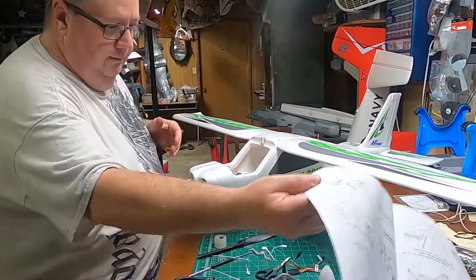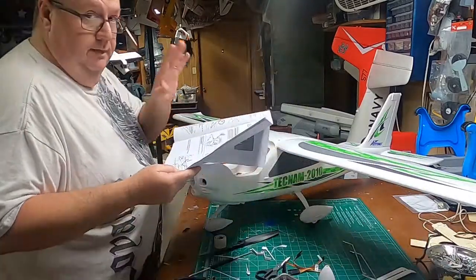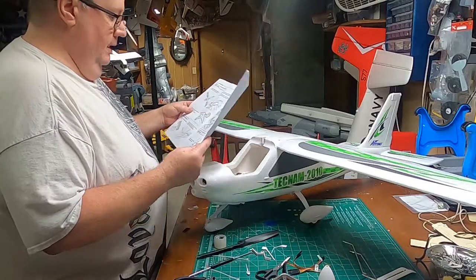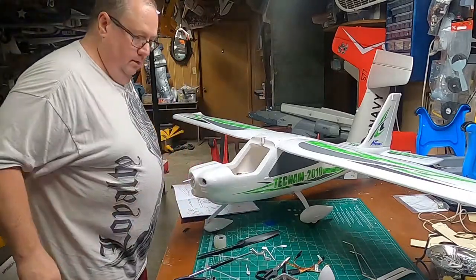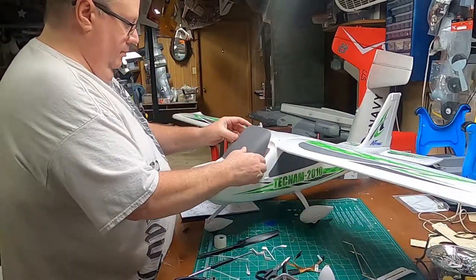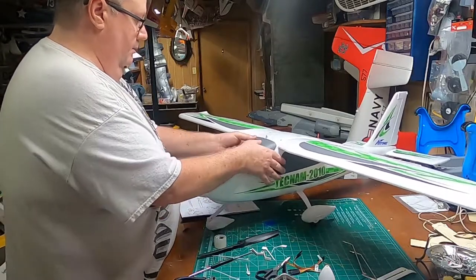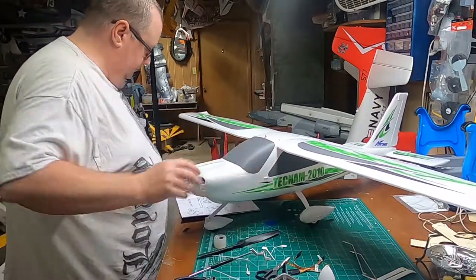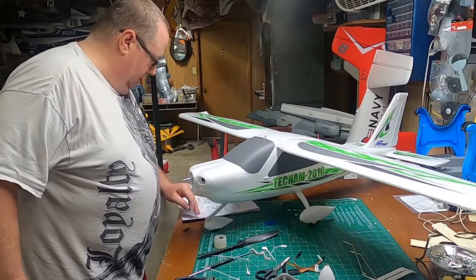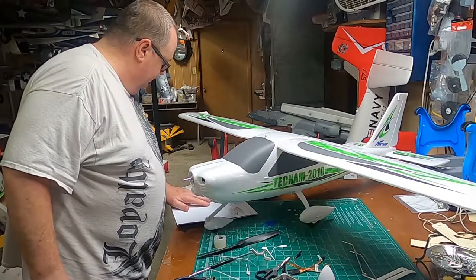Let's look at our diagram. I'll be doing a separate video for electronics just so you know. We'll put this back on the model. Other than putting the prop on — which you don't have to — let's identify our detail stuff.